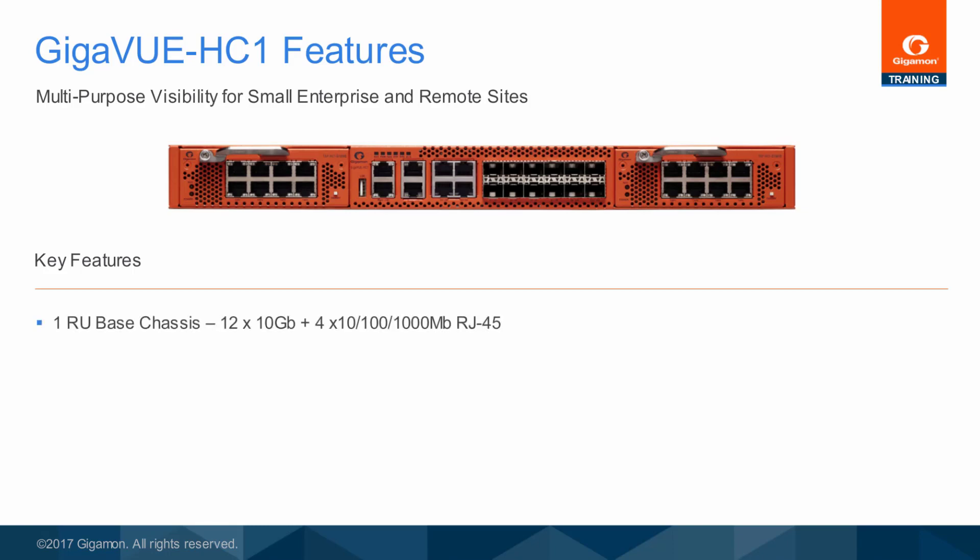The 1RU chassis provides the following fixed ports: 12 10-gigabit/1-gigabit SFP-plus network ports and 4 10/100/1000-megabit RJ45 copper ports.